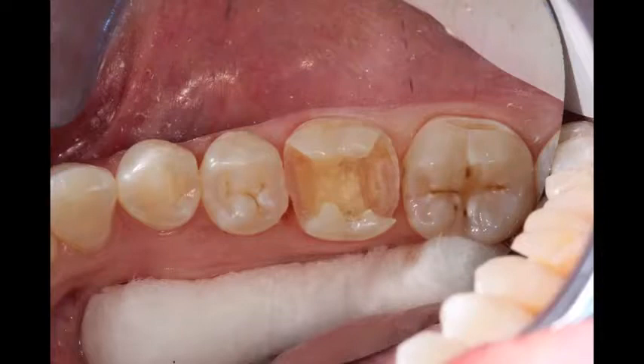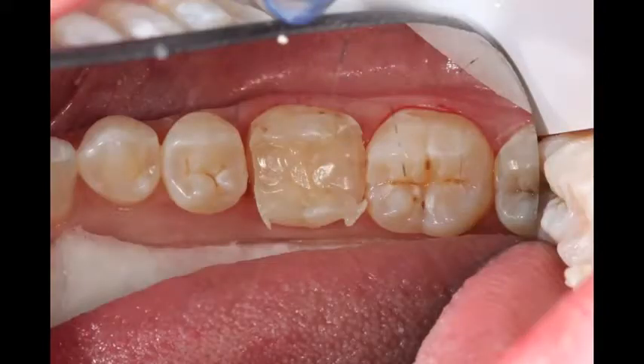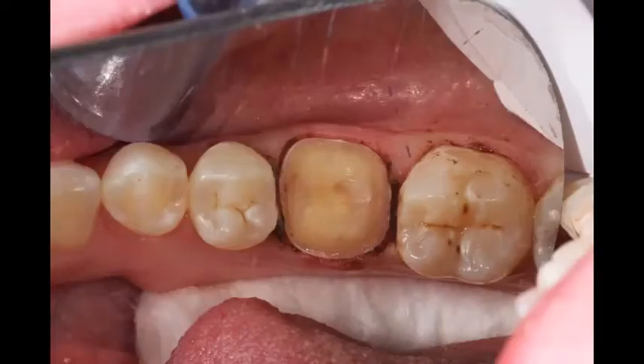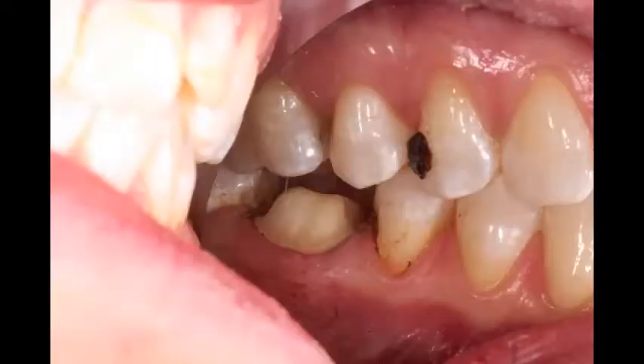Moving along clinically, we'll place a disposable matrix band around that tooth and use composite as our buildup material. The tooth is then prepped just the way I explained, and then the intrasulcular paste is put in there along with a copper cap. The patient bites down on that cap for two minutes. Afterwards, we rinse it off, and as you can see in that photograph, we have a very nice prep — you can see the gum line has been retracted away, and we're going to get a very nice impression out of that.